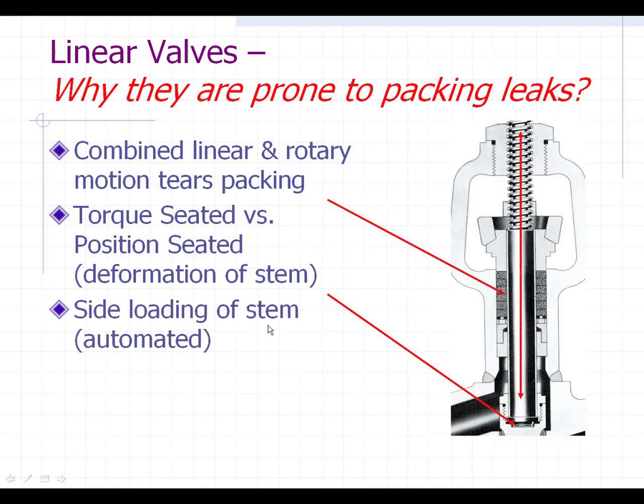Also, if the valve is installed on its side, or if it has an actuator on it which puts a lot of side load on the stem, you can get side loading of the stem. What that means is that the stem continues to ride in one area more than the top area, so you're going to get a little more load on it.